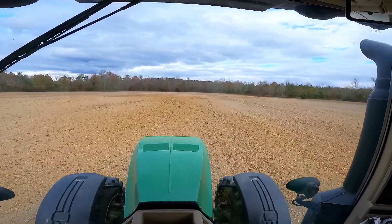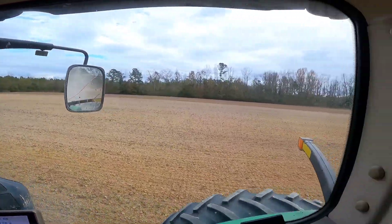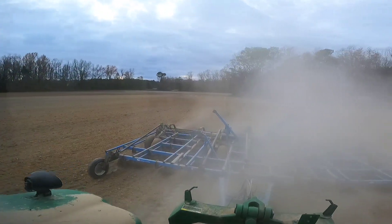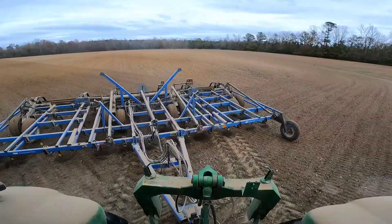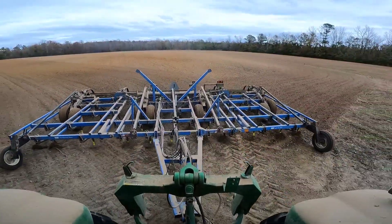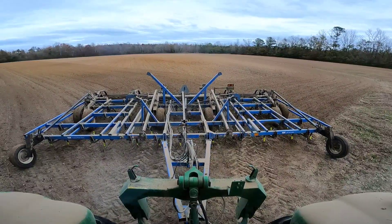We are back at it in the big field now. Whoo — dusty, can't see a thing back there. All righty, we are officially done now.